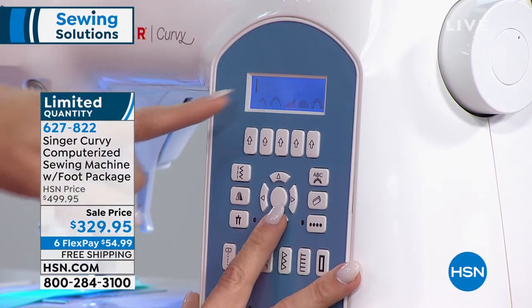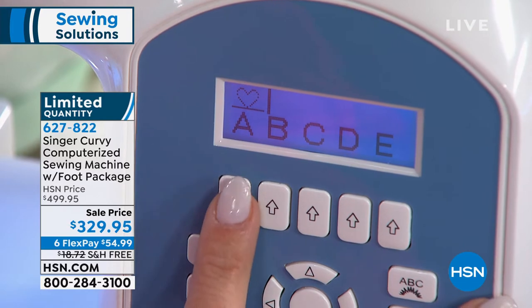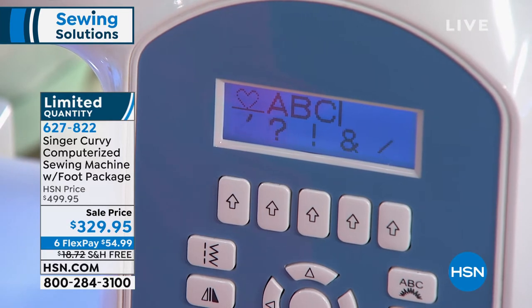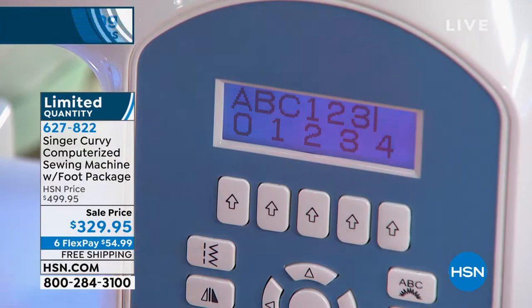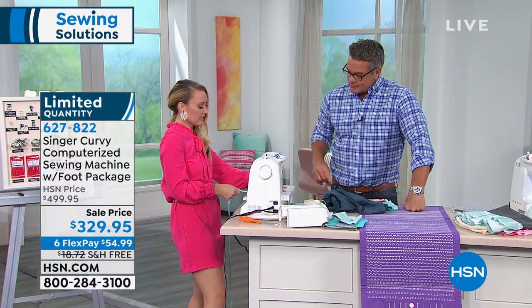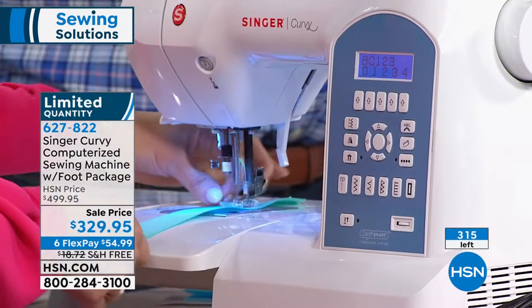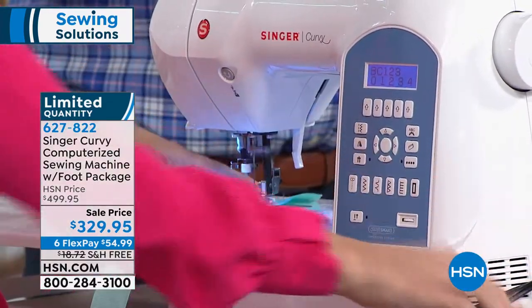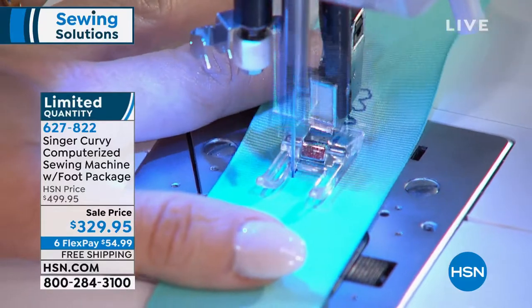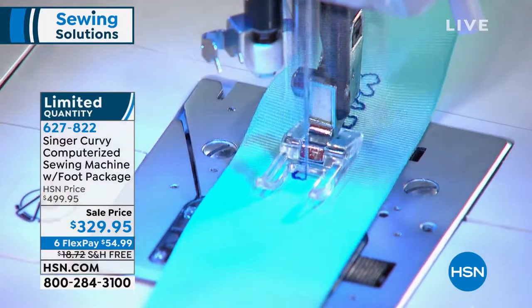The other thing I want to show you is sequencing mode. You can select stitches and piece them together — you can choose the heart, go down to letters: A, B, C. Look how simple that is! You could write someone's name, do ABCs and numbers for kids going back to school. With 315 machines left — if you want to get it, don't wait. Whether you're a beginning sewer or you've always wanted to sew and never tried it, this is a machine that's going to guide you through. The computerized end of it actually makes it easier for beginners because you can see everything before you do it and take the guesswork out.